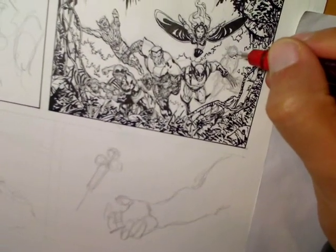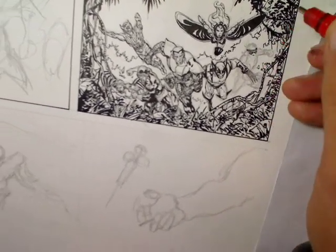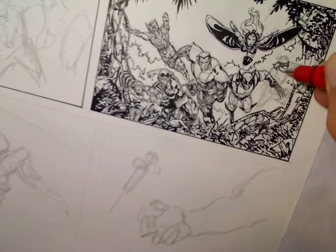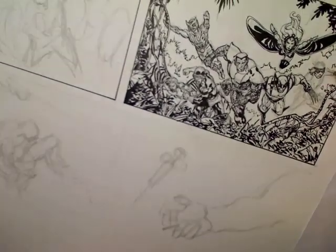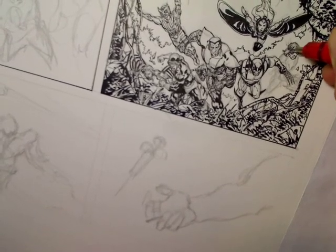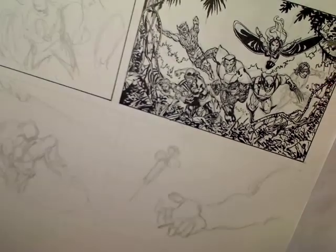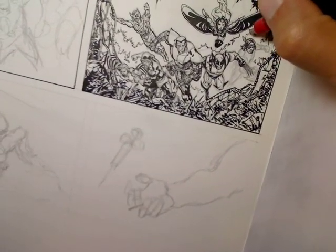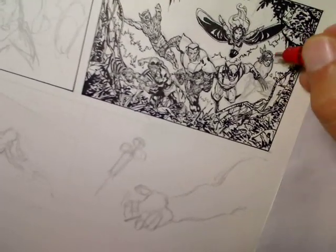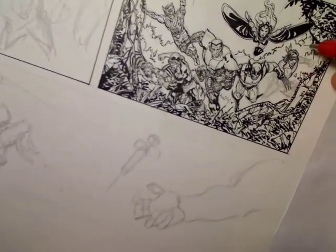Just to finish up the panel I have to ink Thunderbird up. Thunderbird's a character I'm not too familiar with — he actually dies the issue after Giant-Size X-Men number one, so I haven't actually had the opportunity to draw him before. I sort of know of him but I'm not too familiar with his costume or anything. He's actually Native American.